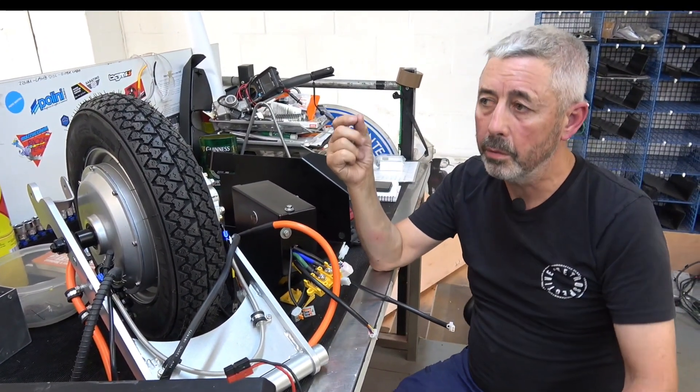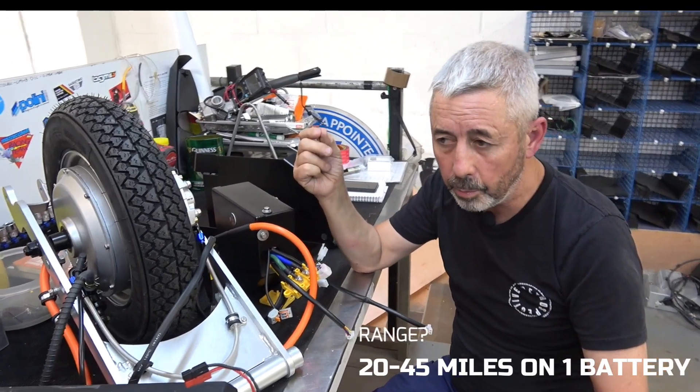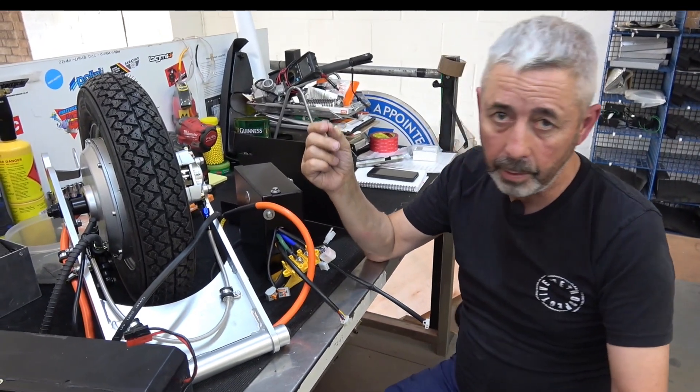A small battery will do about 20–25 miles, a medium battery about 30–35 miles, and a large battery about 40–45 miles.